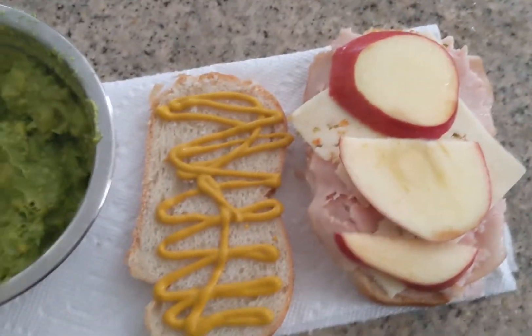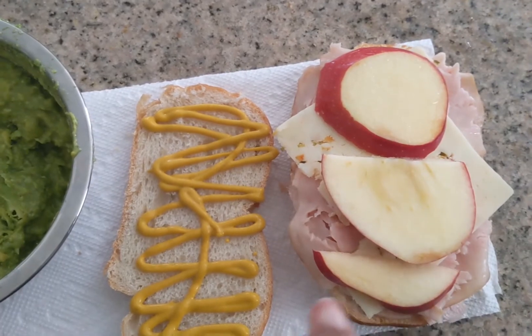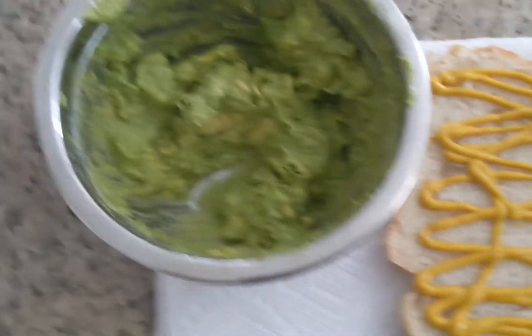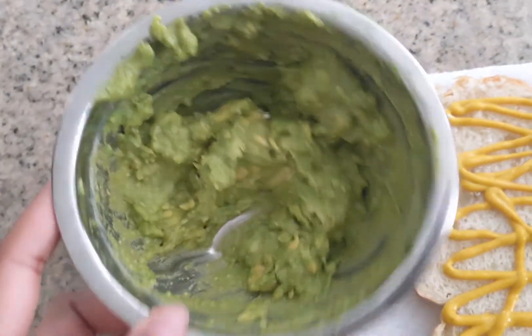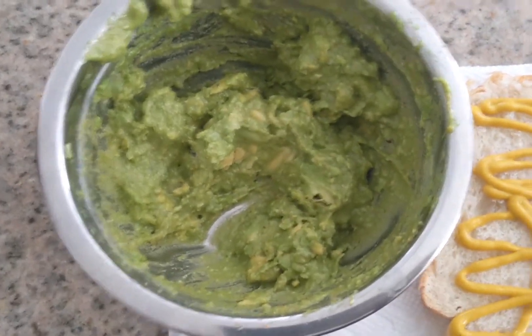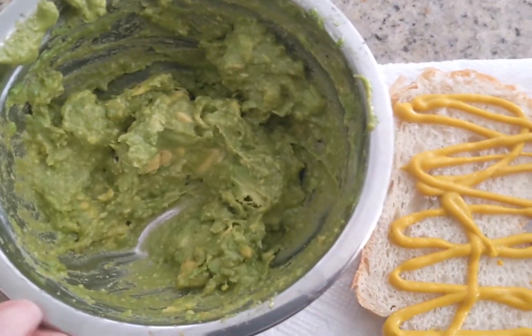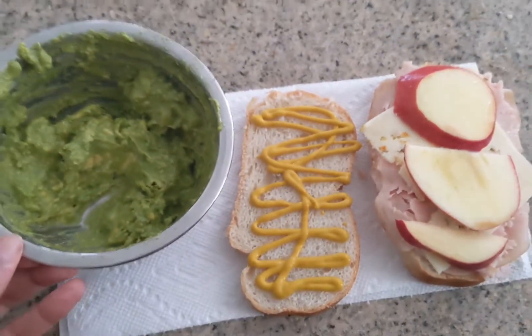For lunch I made a sandwich with sourdough bread, mustard, turkey, jalapeno cheese, and sliced apples. I also made some guacamole — just smashed avocados with vegetable seasoning and lemon pepper garlic seasoning — and had it with some tortilla chips.